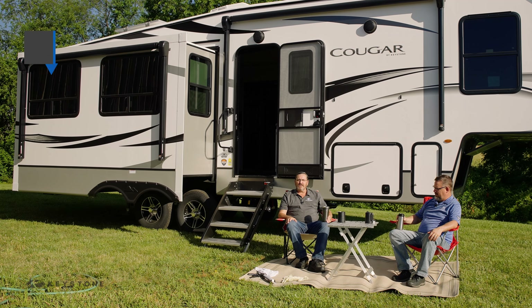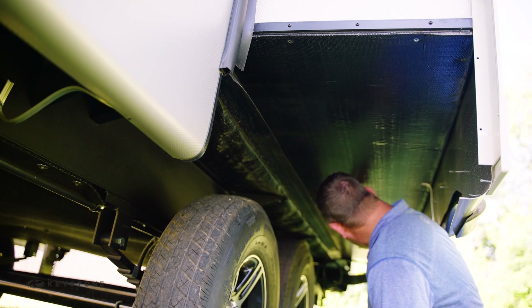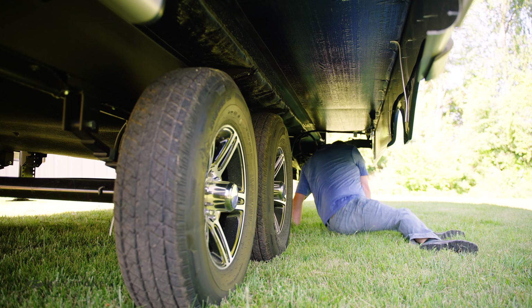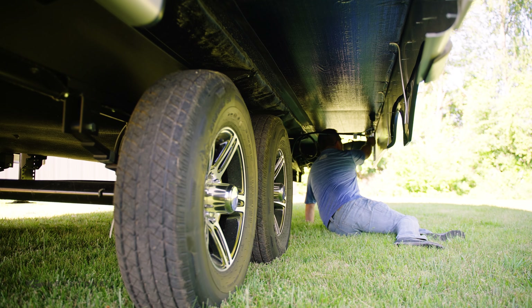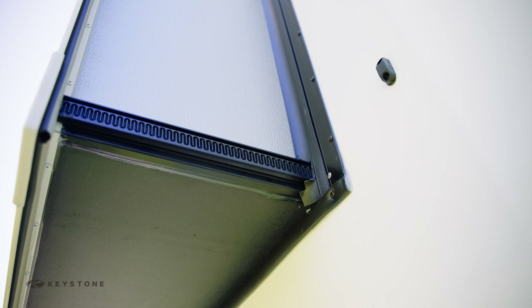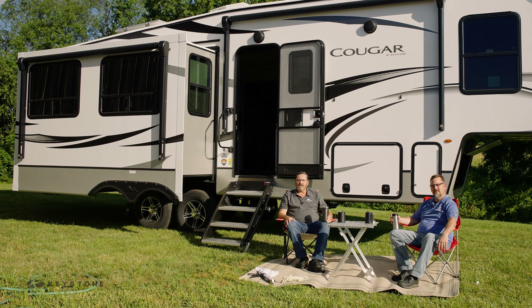Next, let's take a look underneath. We want to make sure the floor covering is clean and free from debris and free from damage. We can also look at any hardware and make sure it is clean and free from damage. Clean, dry, and damage-free is what we're looking for. Tighten any loose screws or bolts that you find.